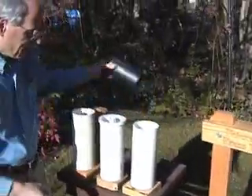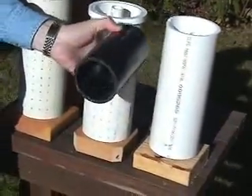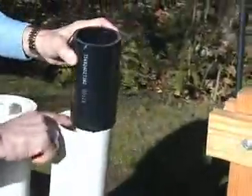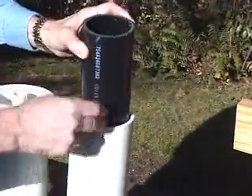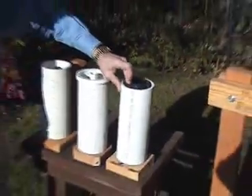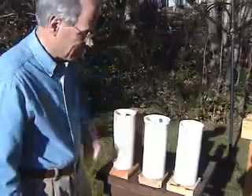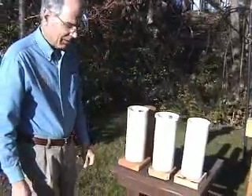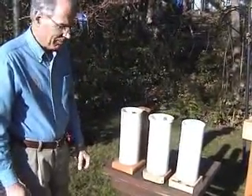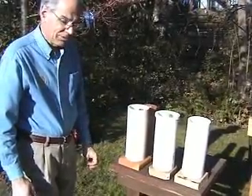Instead of having a wooden piston, we're using a piece of three-inch PVC as the piston, which just fits inside on the top. All of the PVC that we're using is what's called Schedule 40, which is a strong PVC. You cannot use lighter irrigation PVC because that will not stand up to the pressure that we're about to do.